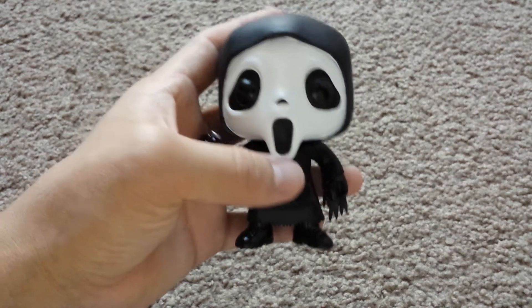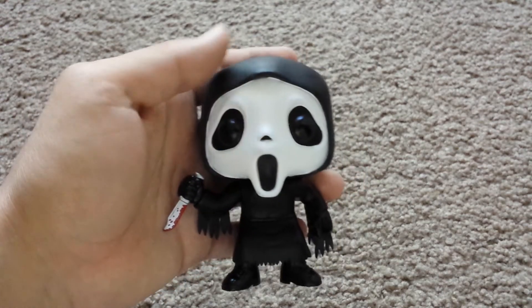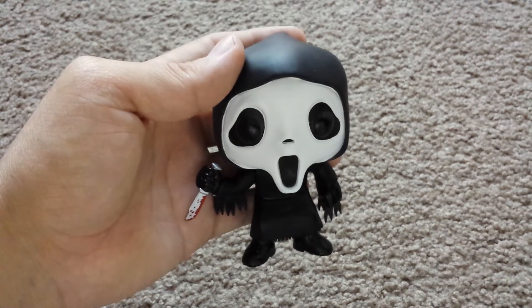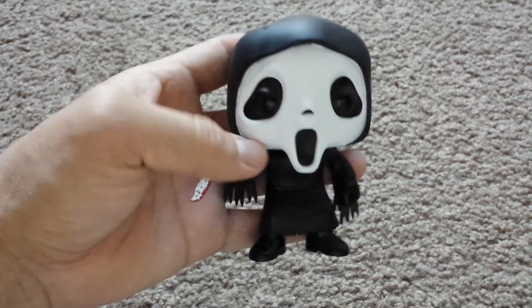Let me know what your favorite Scream movie is. Personally, my favorite is the first one. I know a lot of people didn't really like the fourth movie, but I thought it was okay. The second movie was okay and the third movie I didn't really like.